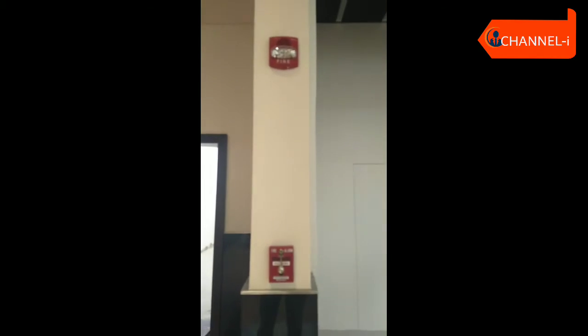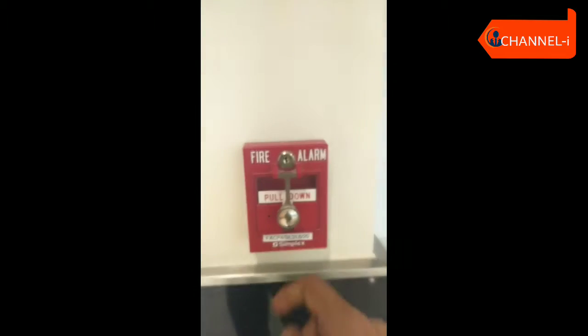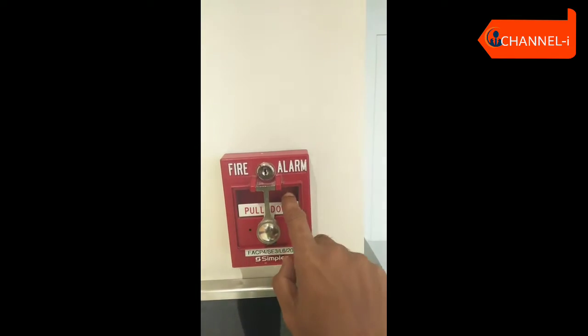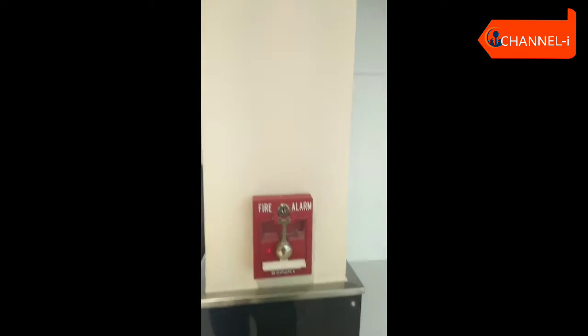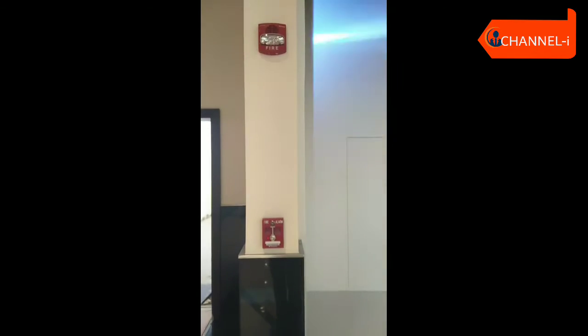Now we are working here. When we activate the device, we will trigger the fire icon and turn on the flash indicator.